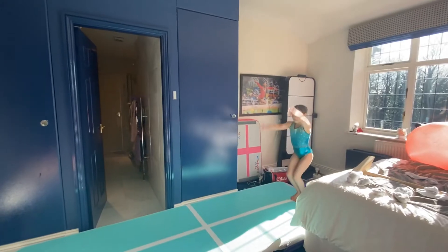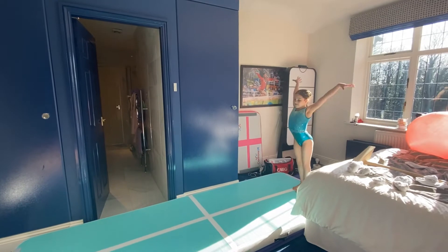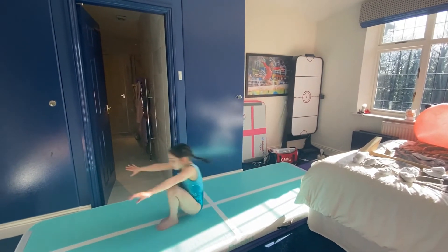Sequence number one. Jump half turn, jump half turn, land. Forward roll to straddle jump, land.